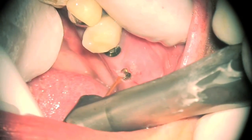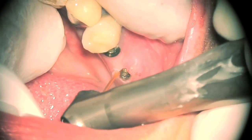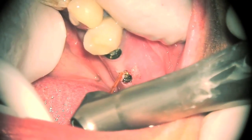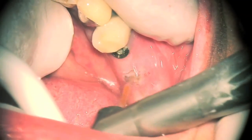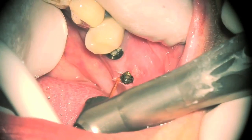You can place the abutment in. But with the laser, you can actually go through, uncover, get your emergence profile, put your abutment in, take your impression, and if you have a CEREC, place the crown all in one day. It makes it so much easier.